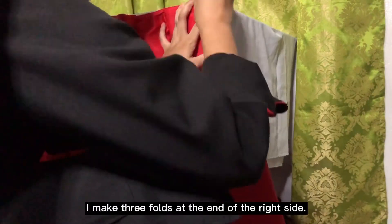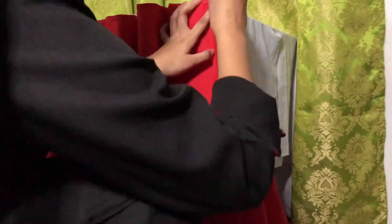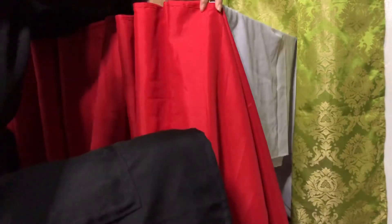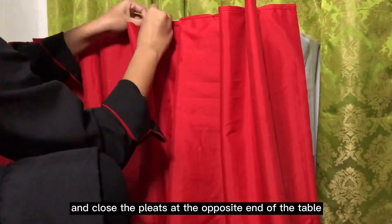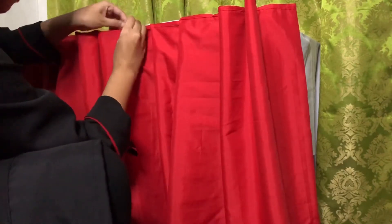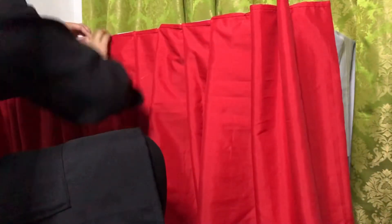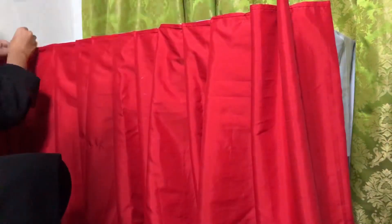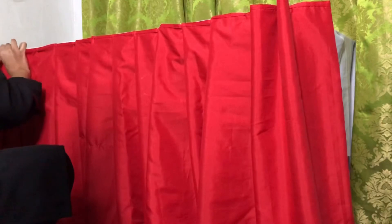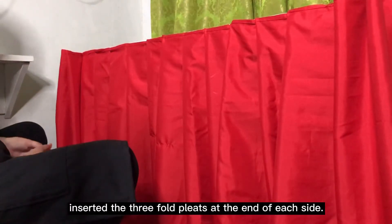I made three folds at the end of the right side. And I pin it on the left side and close the plates at the opposite end of the table. I finally inserted the three folds at the end of each side.